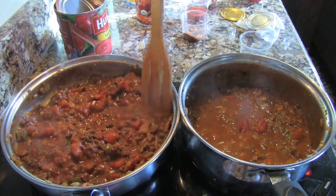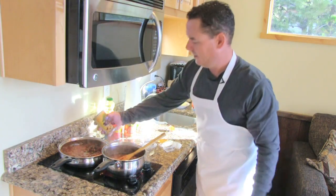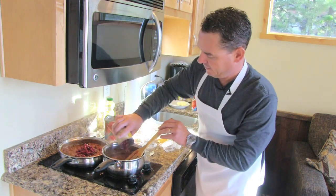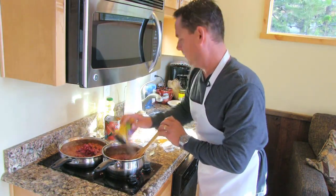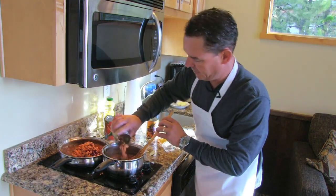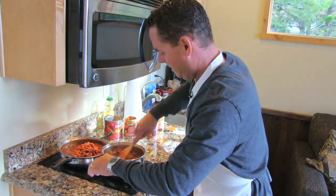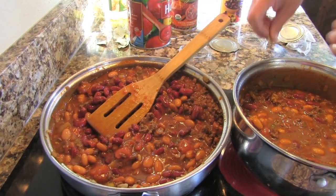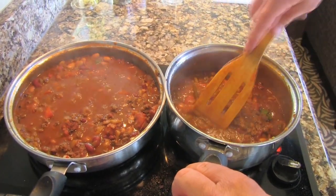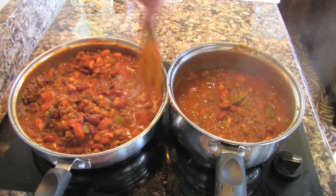Stir it up well. Now I'm gonna add my drained kidney beans — 15-ounce can, half and half in each. Same thing with canned pinto beans, about half a can in each. Let's drop in a bay leaf. Okay, I'm letting this simmer. Hopefully the flavors will come together. I think chili is always better the next day, like spaghetti sauce — but it should still be great.